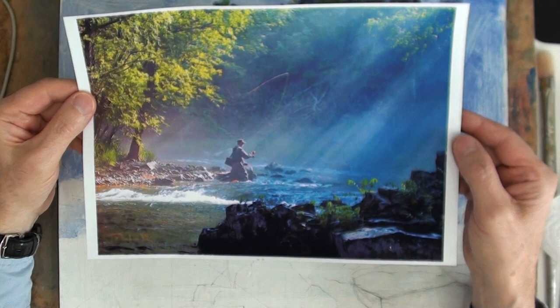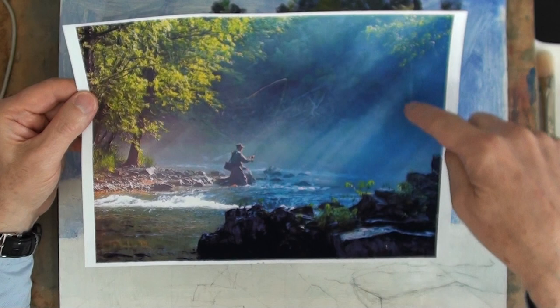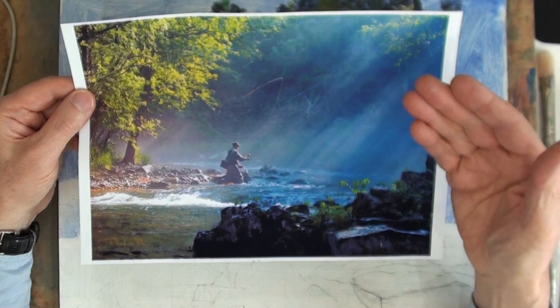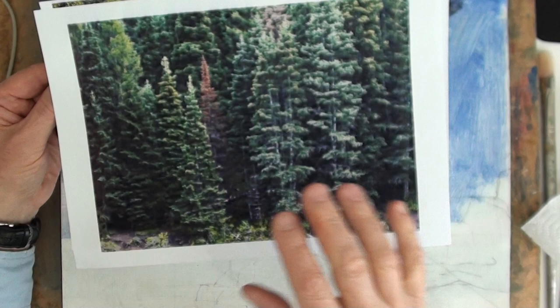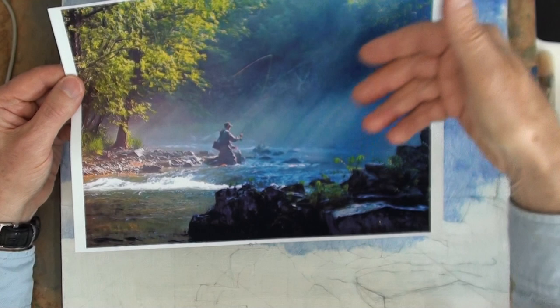Looking at this image rather than a drawing of someone casting and trying to interpret it in oils, this area is rather under-described visually. I wondered about replacing it with a study of some conifers, using different greens to differentiate and try to make this background with a little more going on.